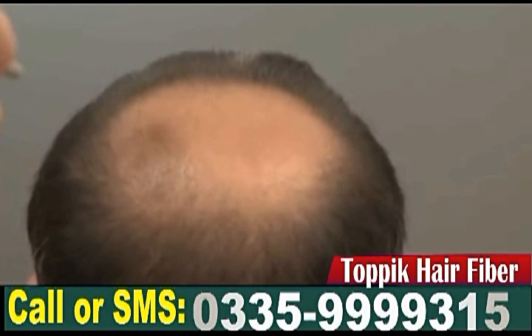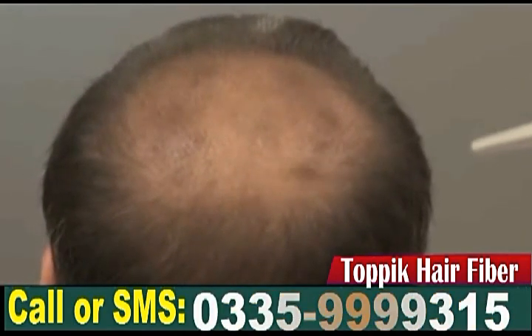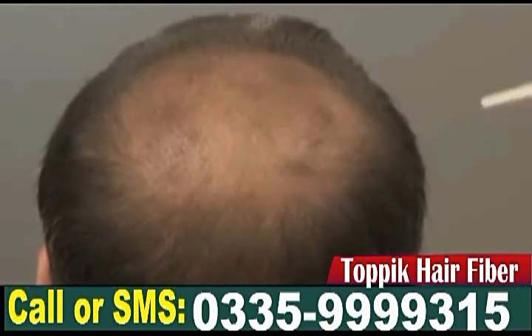Even if you have too little hair in an area of your head, Topic will still help. In that case though, most of the fibers are on the skin, not on the hair, and they can be dislocated more easily.